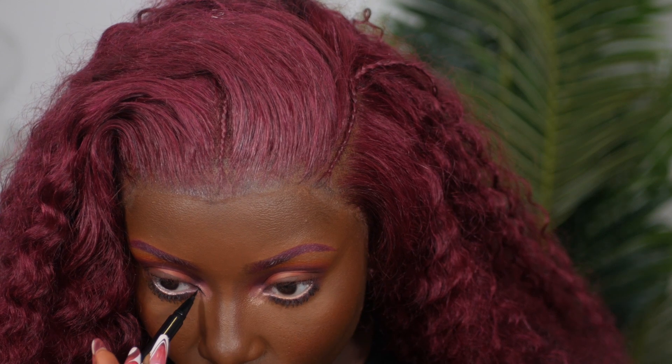I'll be honest — for my inner eyes I completely forgot what color I used, but it's just a pink shimmery eyeshadow on my inner corners. For the inner corners, I also like to go in with my NYX Epic Liner in black and do a little cat wing — kind of like my signature move — using light strokes to create that little triangle in the inner corners.